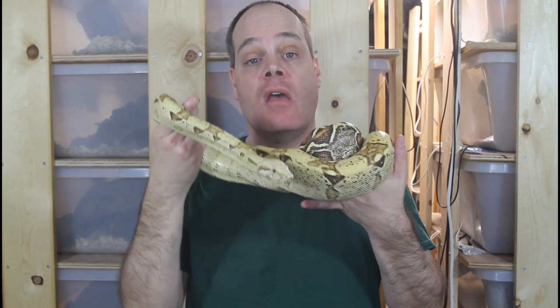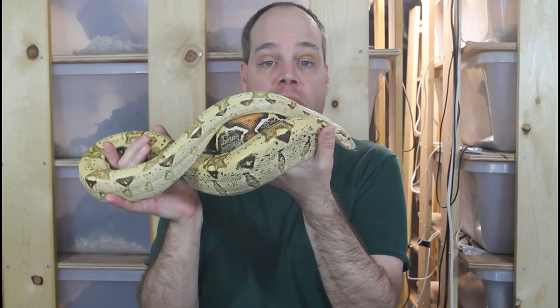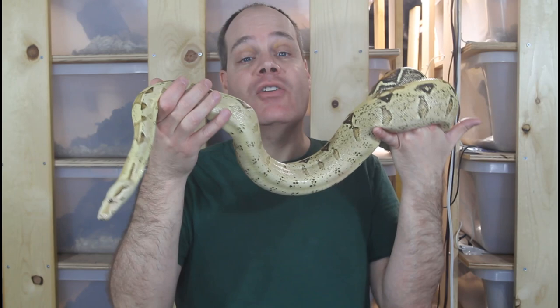Another important tip: never take your snake out in public unless it's at a herpetological club or some other venue where a snake is expected. I've heard stories about people walking down the street with a boa wrapped around them to attract attention. This gives a really bad impression to the non-snake-keeping public, damages the hobby, and jeopardizes our ability to keep these animals in the future. Please do not take your snake out in public unless you're at a reptile club or similar setting.